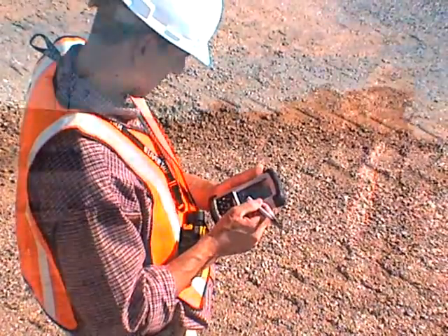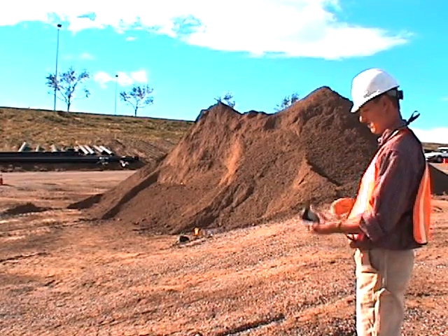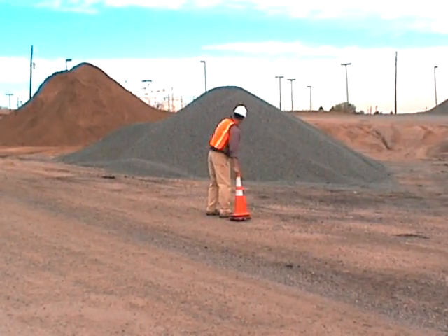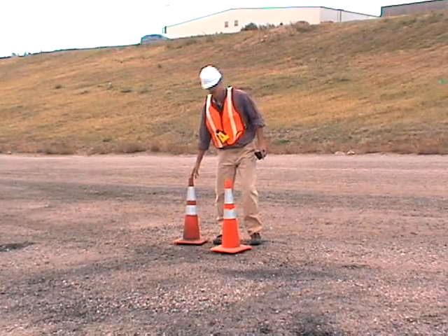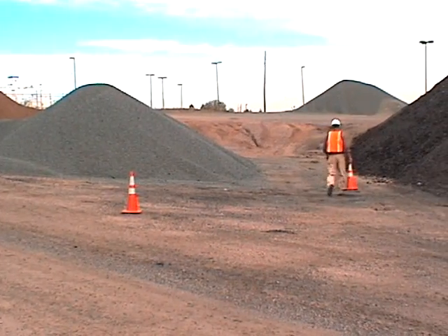Measure more stockpiles and spend less time, money, and resources than ever before. Here's how it works. Begin by walking around the stockpile to determine the best vantage points that will give you the most coverage. Make sure you have a clear line of sight between adjacent control points.